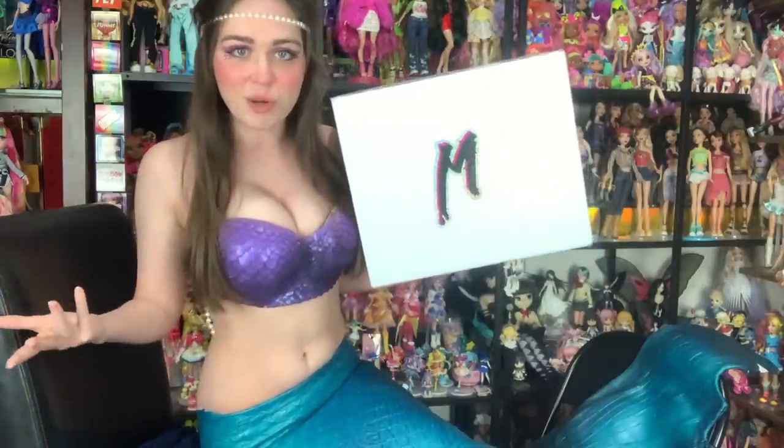I love dolls with inset eyes, I love dolls with articulation, and obviously I love mermaids, so this is just perfect for me. I'm so unbelievably grateful to you guys for allowing me opportunities like this by being part of the community on my channel. It means the absolute world to me, and I don't want to make you wait any longer. Let's meet the mermaids.